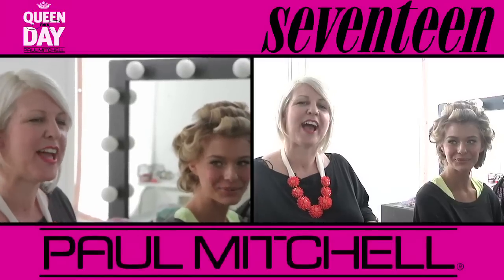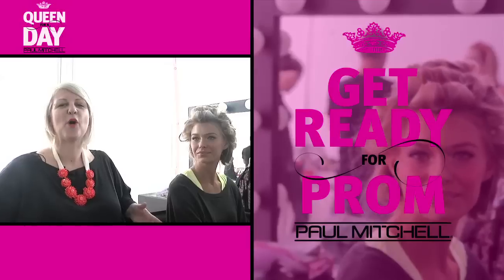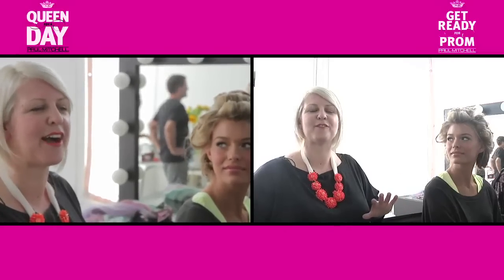We are on set with Seventeen Magazine and Paul Mitchell, doing Queen for a Day. It's prom season, so here's a quick tip: while your guest is getting her hair and makeup, let the curls chill out. That way, when they're cold, the set will last longer and you'll have a much greater finish.